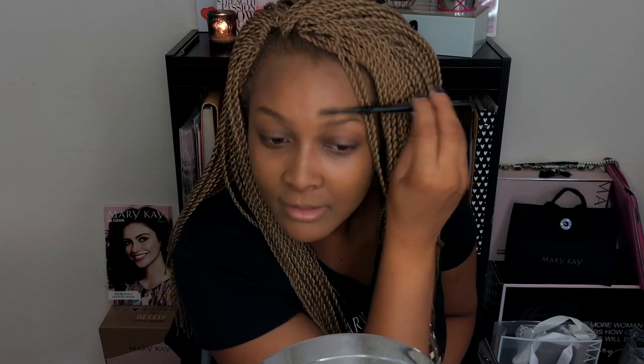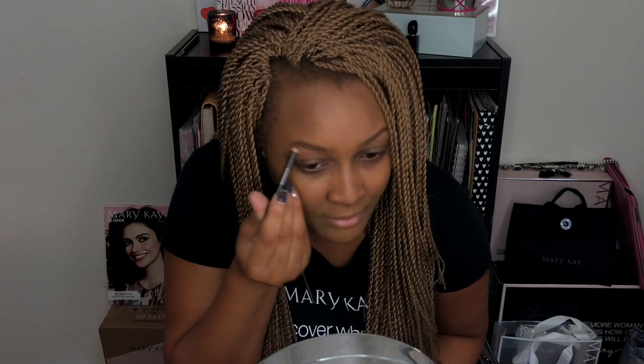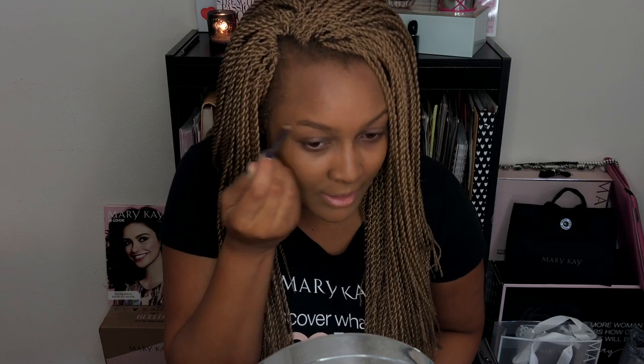Now we are going to fill in our brows. I'm just using my spoolie to brush them out. I'm in the process of growing them out so they're a little bit all over the place right now. Just brushing them out and then I'm going to use my Mary Kay brow definer pencil in brunette to go ahead and fill them in.